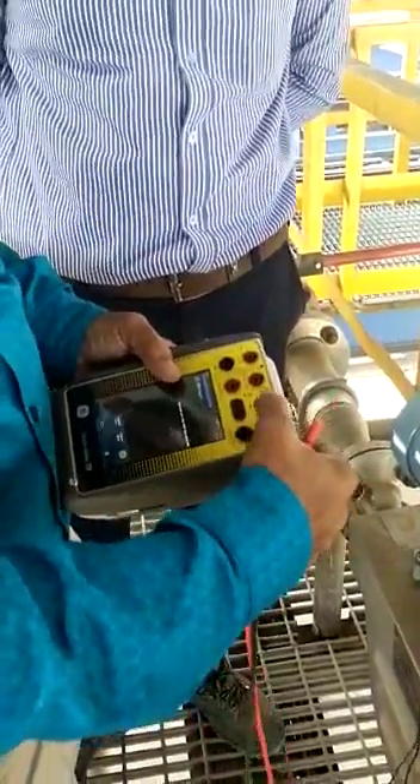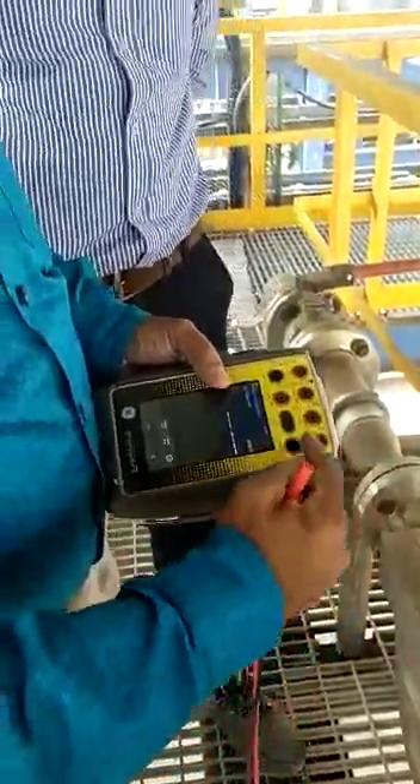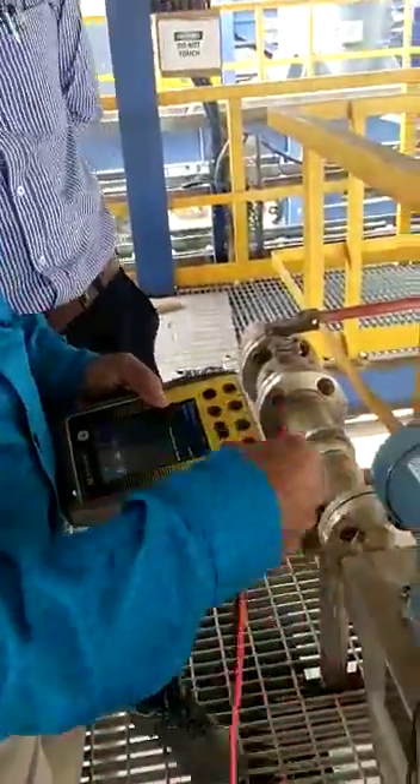If you want loop power for a laboratory work application, we have to use these two terminals — minus and plus. For field application, we have to use this minus and plus. Power is already there from any external supply.